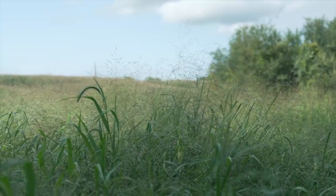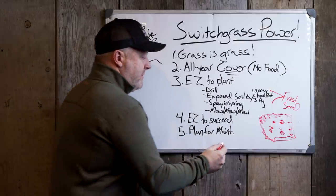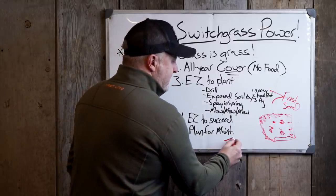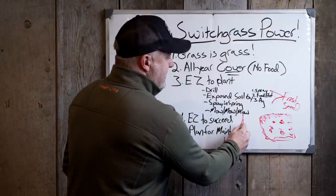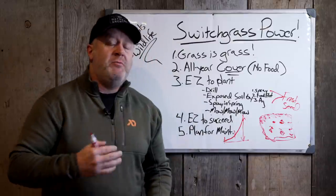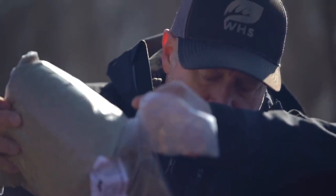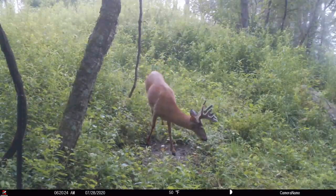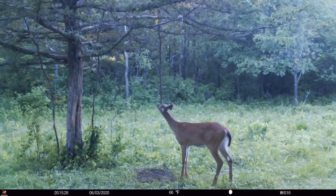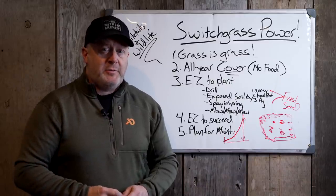Mowing is key that first year. If weeds are competing with switchgrass and getting taller, mow so sunlight can reach the switchgrass. Switchgrass has exponential growth: it starts germinating in June, by end of June it might be two to three inches tall, by end of July seven to eight inches, and by end of August it's 40 inches tall. After the last mowing in late July or early August, the switchgrass will take off and rise above all the weeds — and then you know you've succeeded.